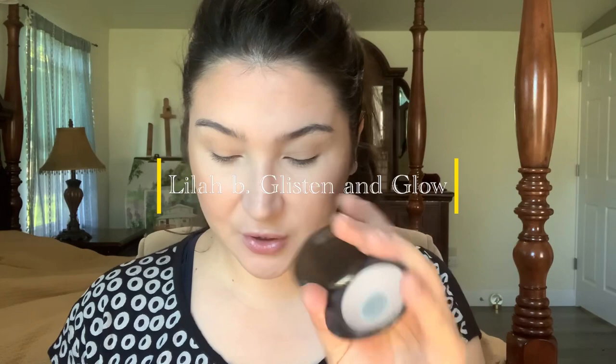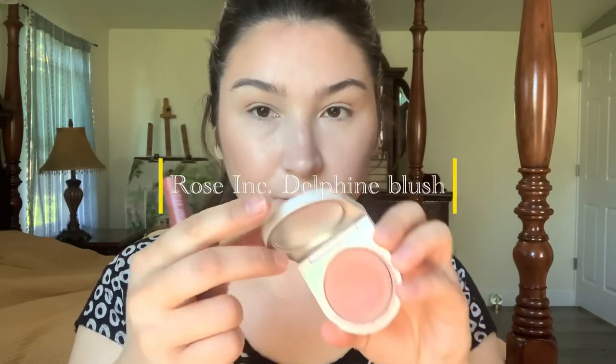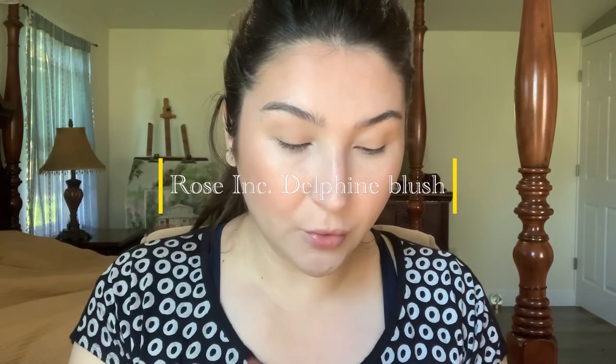I'm just trying to use up this Lila Bee. Then I was going to use this Rose Ink Delphine — I wanted to keep things neutral just to keep the focus on the lips. And even though this is a peachy color, it could also be just a neutral, almost like you're not wearing anything but you kind of are.